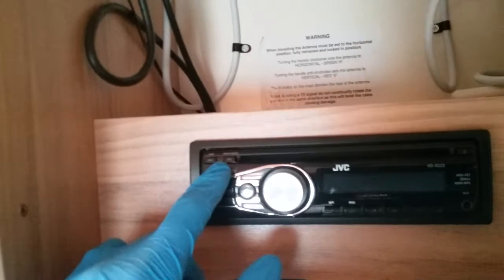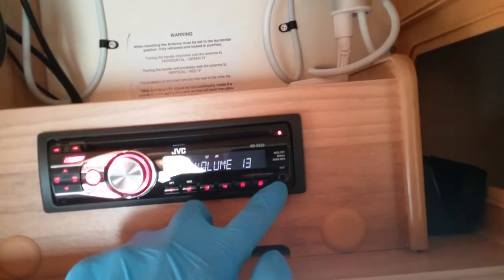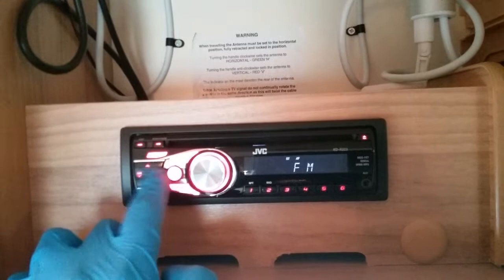Also located here is the head unit. It's on and off just here, CD in here, reject on here, and we do have auxiliary connectivity as well. Switch between functions on the on/off button, and then search or change tracks just here. We also have an easy graphic equalizer just up here.